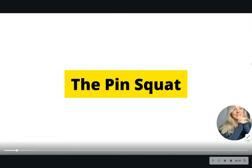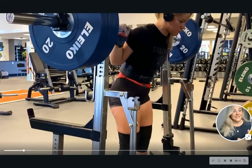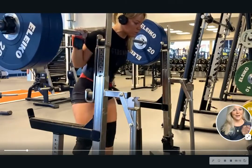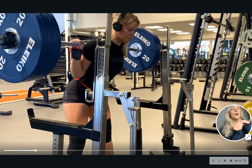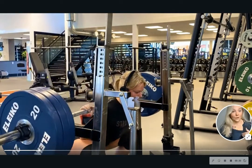First off, the pin squat. The pin squat is one of my favorite squat variations, as it's a really easy lift to do. You can see me demonstrating it right here. What you do is take the pins on the squat rack and put them at a height that's at your depth.